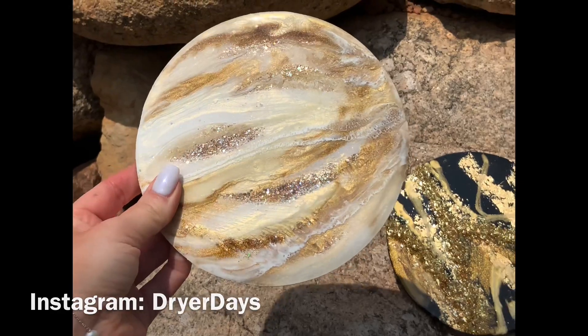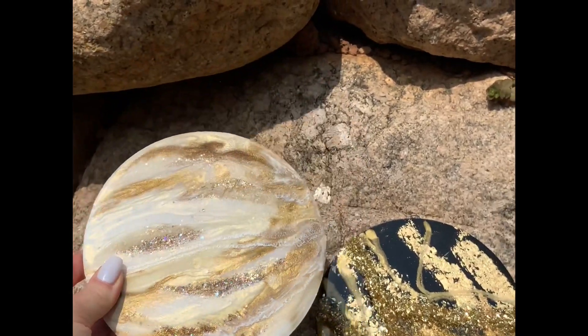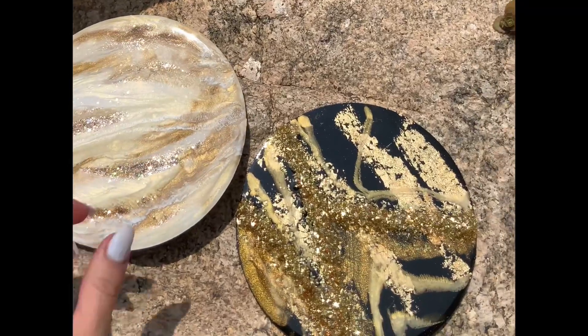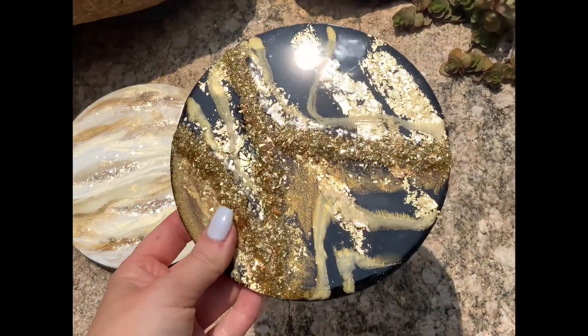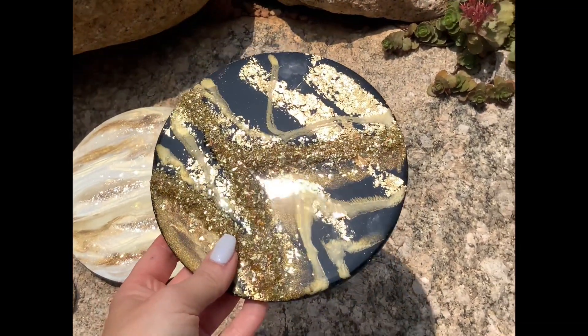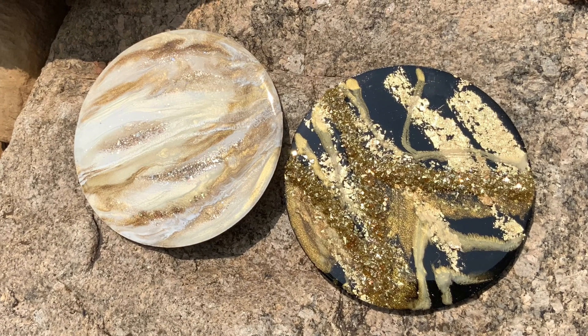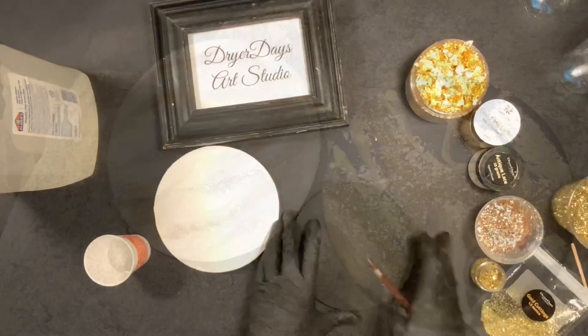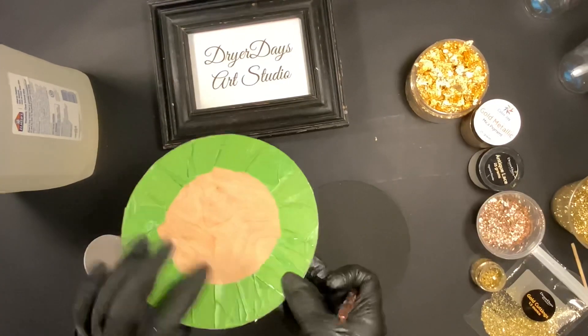Hey everybody, welcome to DryerDays Art Studio. I'm Katherine, thank you so much for being here today. I'm going to do a quick video showing you two very different pieces that I made using everything in the July DD Art Box. I still have a few of these available for sale, and a couple people just wanted to see pieces of work done with all the items in the box, so I'm going to do two very different pieces — a black one and a white one.